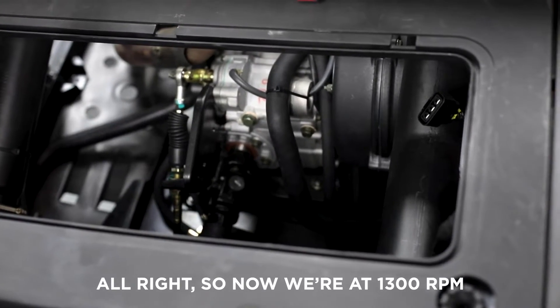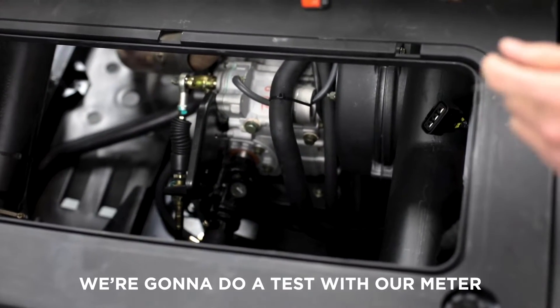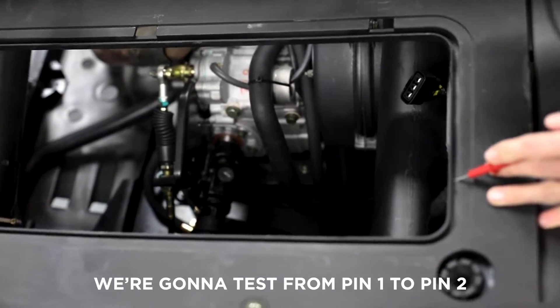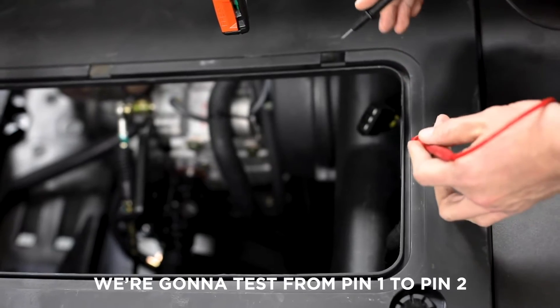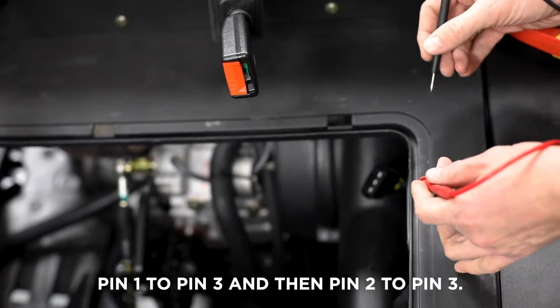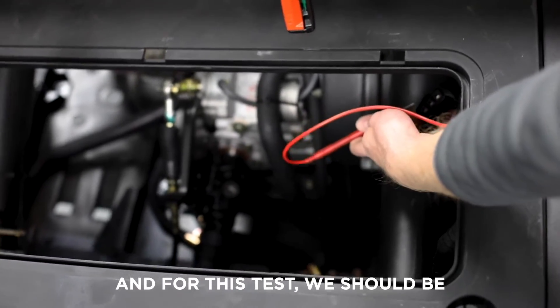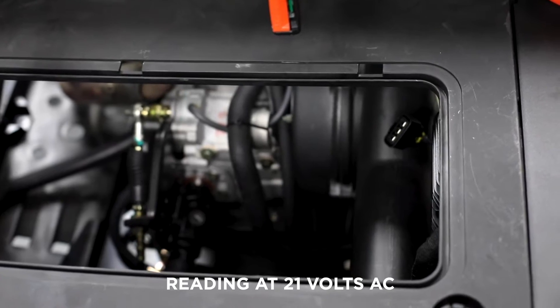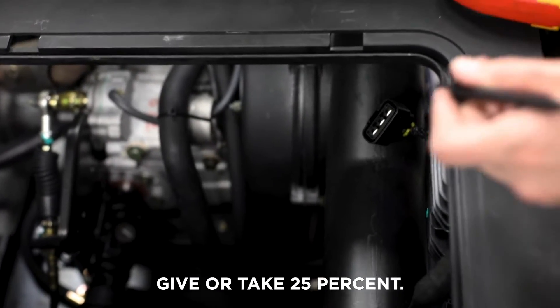Now we're at 1300 RPMs, we're going to do a test with our meter lead. This is going to be AC voltage. We're going to test from pin 1 to pin 2, pin 1 to pin 3, and then pin 2 to pin 3. For this test we should be reading at 21 volts AC, give or take 25 percent.